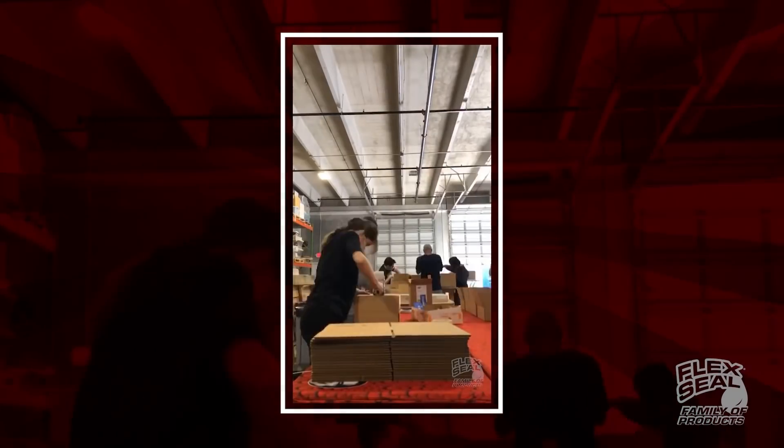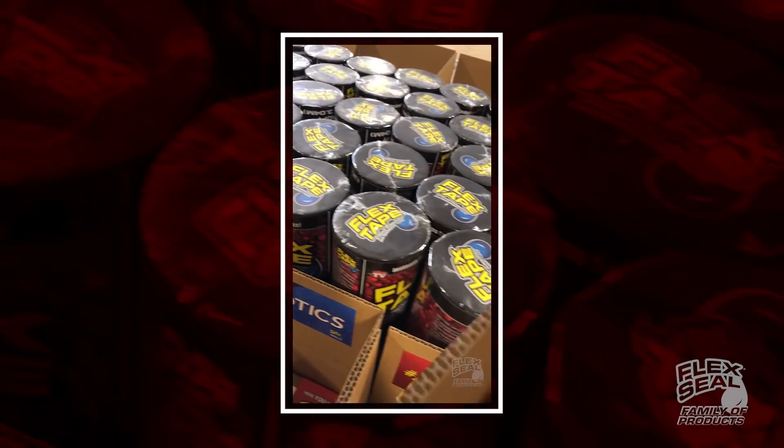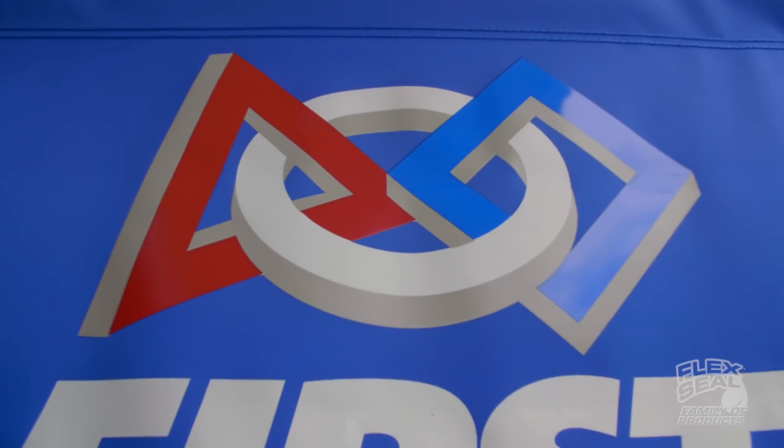Hi, Phil Swift here. You know, Flex Seal is all about celebrating creativity. That's why this year we're donating a whole lot of Flex Tape to all the teams participating in the FIRST Robotics Competition.